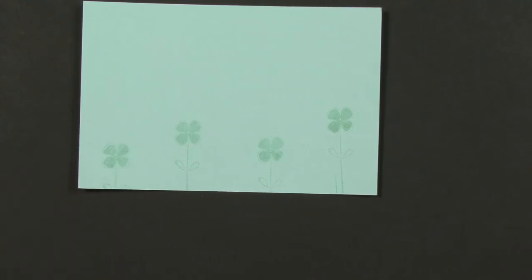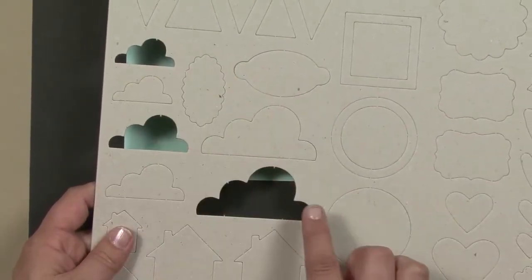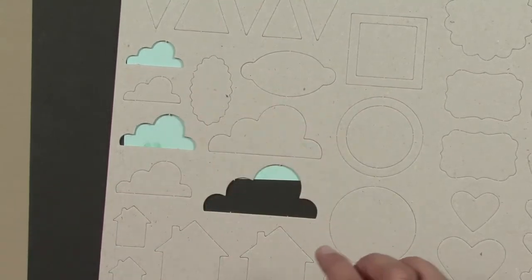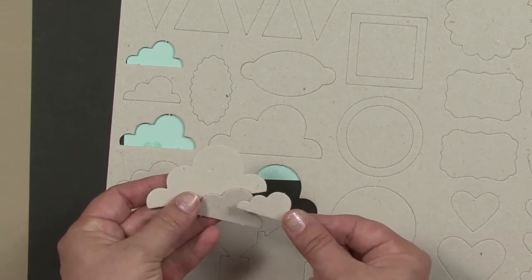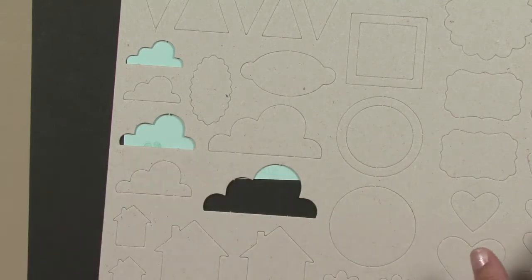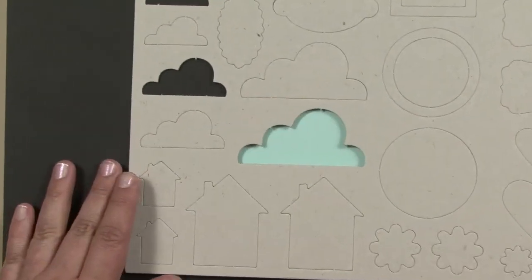To make the clouds, I used the sheet from the Merry Medleys onboard. Punch out three clouds, one of each size — the big one, the medium one, and the small one. Make sure to save the clouds you punch out because we'll use those in the next couple of squares. But for this square, we're just going to use the large sheet as a stencil.